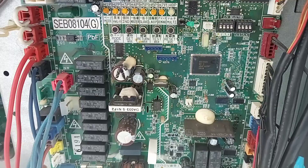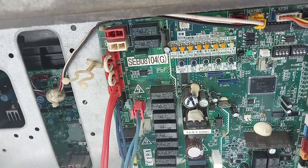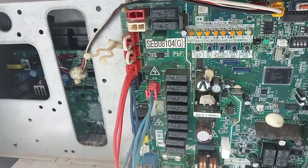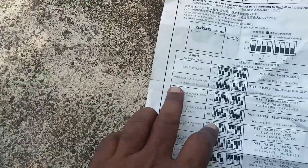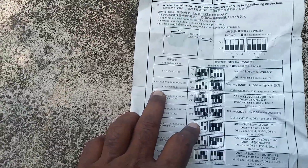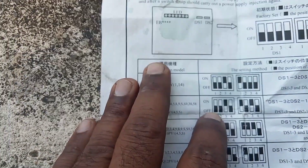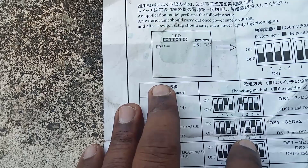To adjust the DIP switches, we use the paper guide included inside the spare PCB board packaging. The paper has all the settings written on it. Our system model is RSQ8PA1, so we look up RSQ8PA1 on the paper. The correct DIP switch setting is: switch one — off, two — off, three — on, four — off; and then one — on, two — off, three — on, four — off.